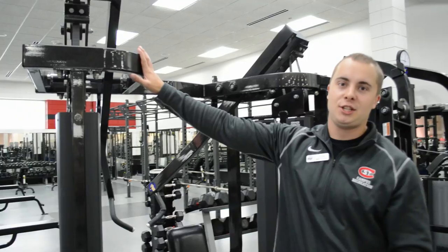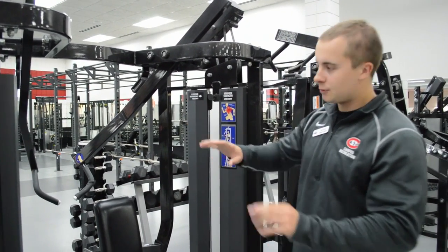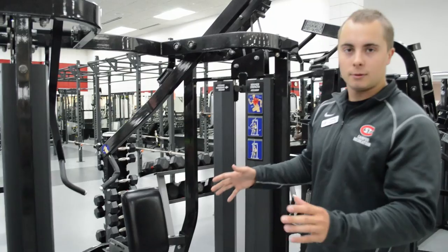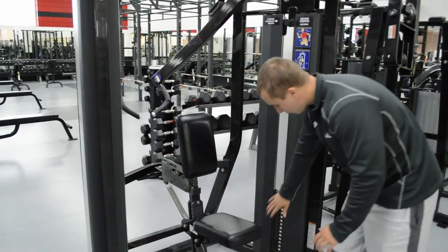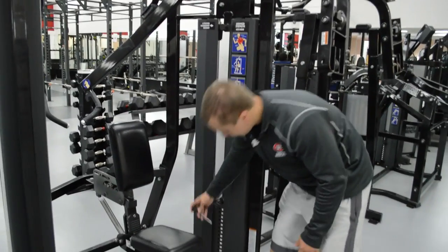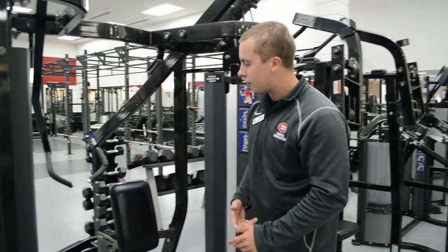First, this is a linear machine. With linear machines, it's one plane of motion. We have lots of these around — basically I think we have one for every body part. They're all pretty standard. When it comes to the weight, there's a pin here and you can adjust the weight accordingly. Very simple — this one goes from 10 down to 150, and each one's a little different.